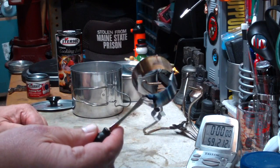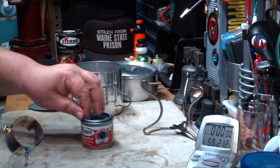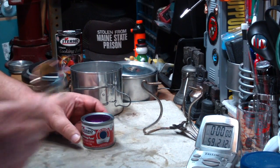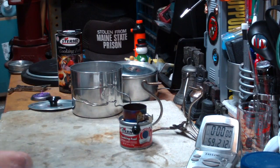And this is the heat intensifier. This just goes on the can like this. Once you've got it lit, you just put this on and it makes the flame come up through the center.